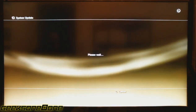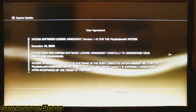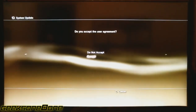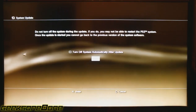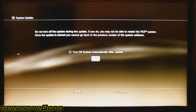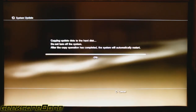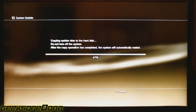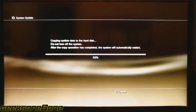We press OK and let it do its stuff. Agree to everything first and press Start without checking 'turn off system automatically after update'. It's going to take a while so we're going to fast forward it for you because it's about 10 minutes.